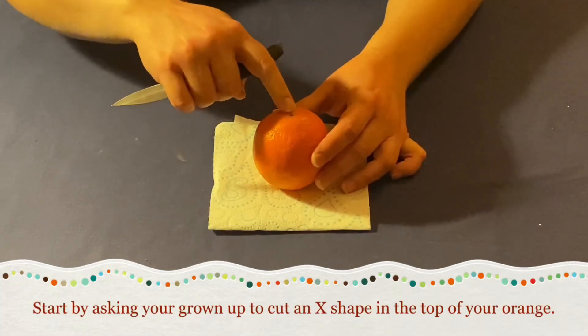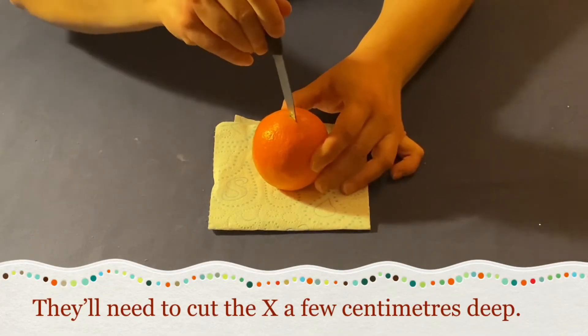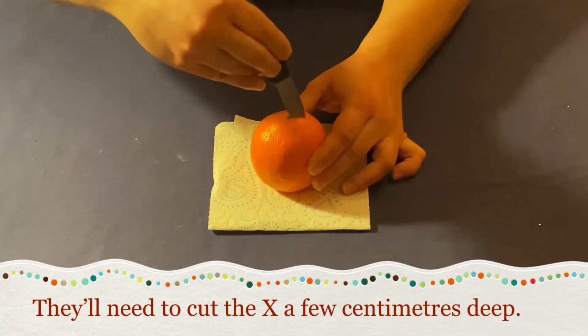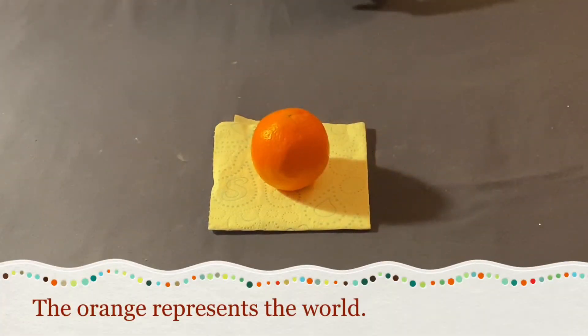Start by asking your grown-up to cut an X shape in the top of the orange. They'll need to cut the X a few centimetres deep. The orange represents the world.